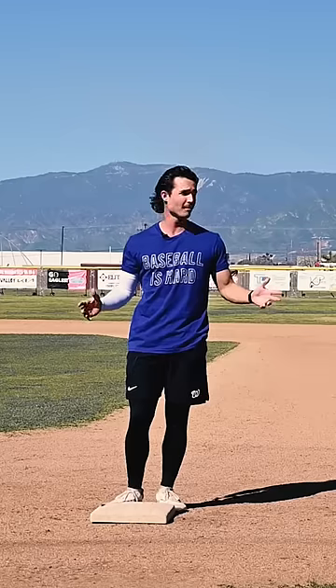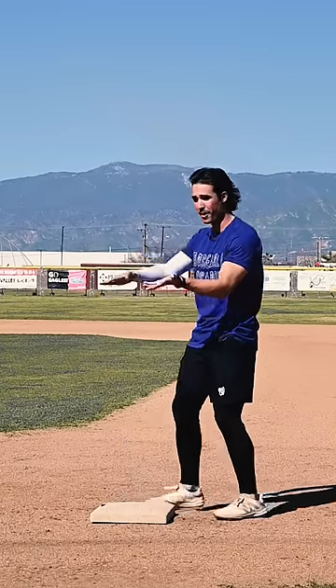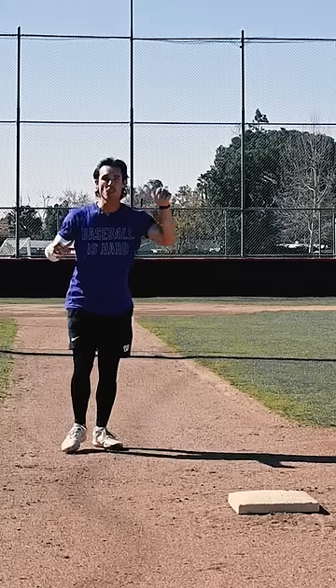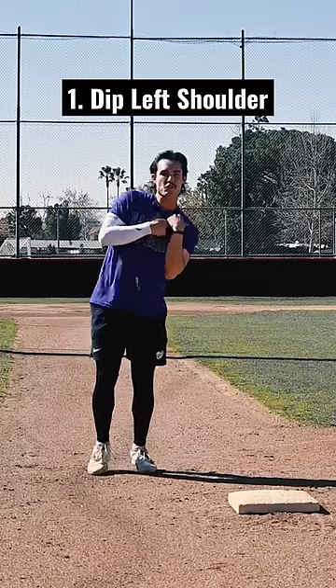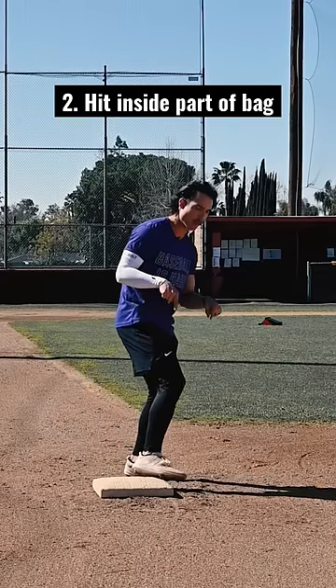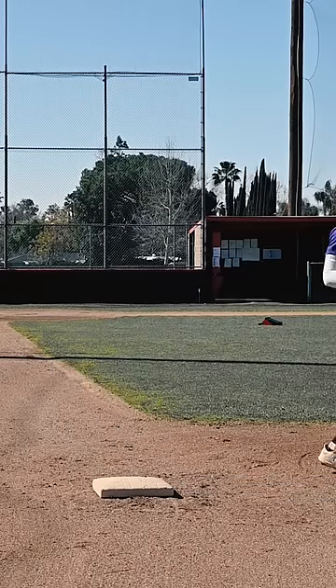You ever watch NASCAR? Well, me neither. But I know for a fact that their racetracks are tilted in like this on the turns so that the cars can make the turns at higher speeds. So when we get to first base, we want to dip our left shoulder back towards the pitcher's mound, then hit the inside corner of the base and redirect our energy to second base.